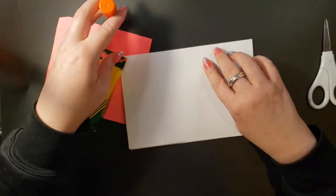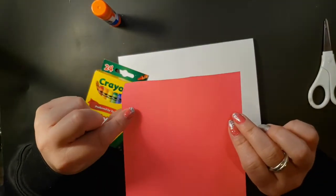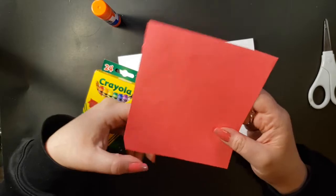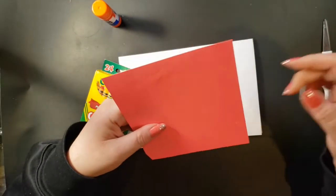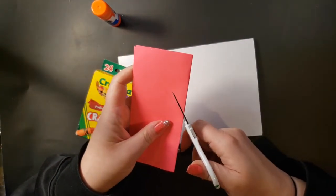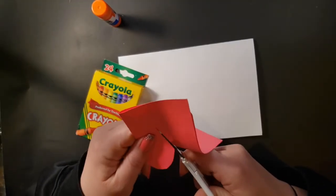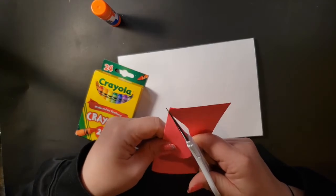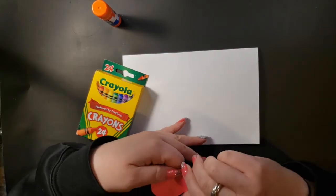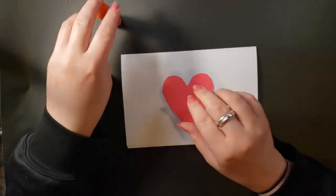I've got my crayons, a glue stick, and I found this little piece of paper that I thought I would use too. If you have scrap paper around, great — if not, that's okay, you can draw other things. I'm going to cut out a heart — a nice big pink heart for my mom. If I hadn't found this pink paper I would just draw a heart on my card, but since I have it I'll use it instead of throwing that piece of paper away.